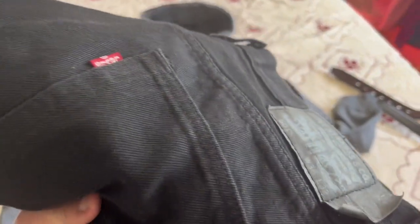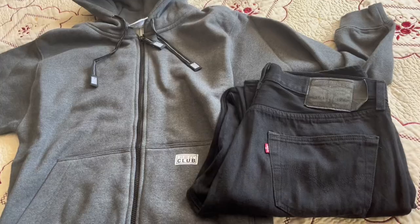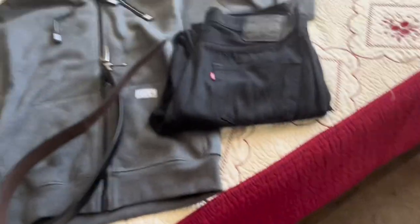Let's make an outfit with this sweater. For the pants we're going with Levi 501s in black. For the top, I already have a black heavyweight Pro Club shirt on. Since these 501s are a size 36 by 32, you can't forget your belt — never ever — or else your pants are just gonna fall off.